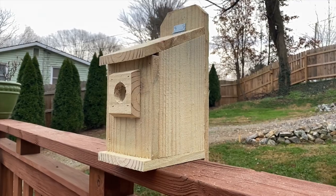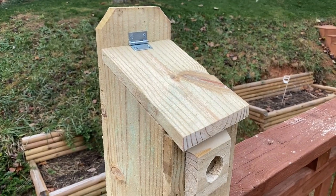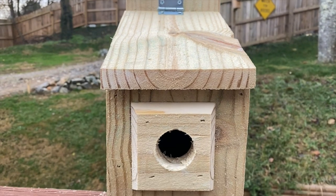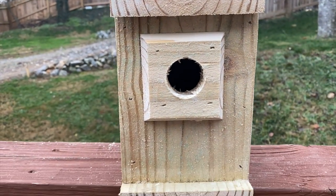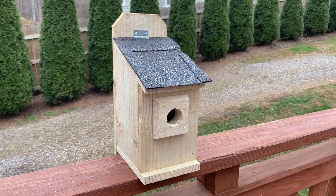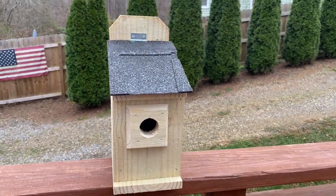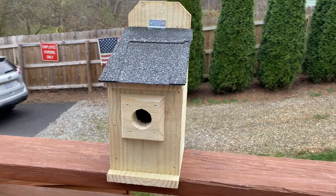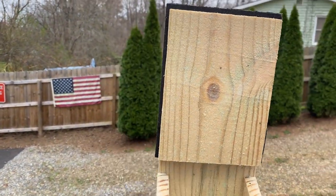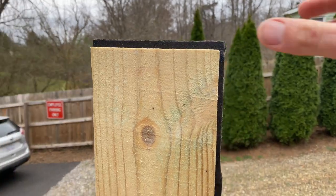With the front bezel secured, the box is complete and it looks great. Optionally, I had some spare shingles and cut a small square to glue onto the top of the roof. I came back later and stapled it in to make sure it's secure. It gives the box a supremely finished look and adds a little extra protection for the birds and the wood itself.